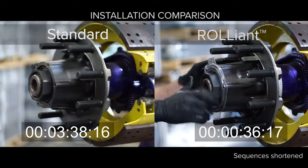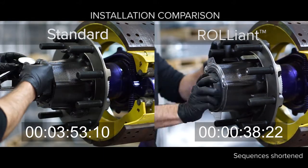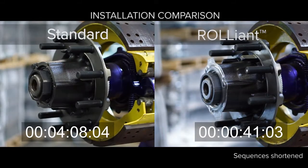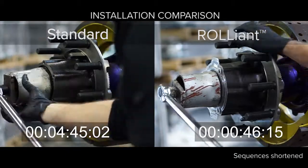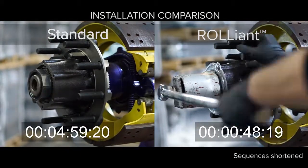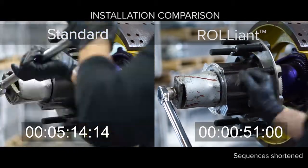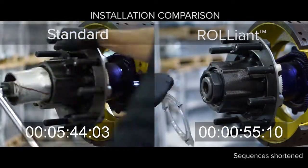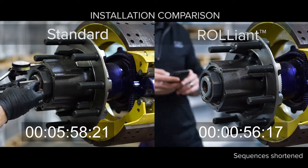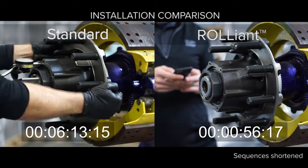In fact, you can install four Reliant wheel ends in the time it takes to install one standard manually adjusted wheel hub. The Reliant was designed with three things in mind: to save the vehicle OEM on installation and assembly, to help that manufacturer differentiate their product and capture market share, and to give the end user the peace of mind knowing that they have a hub that will last the life of their vehicle.